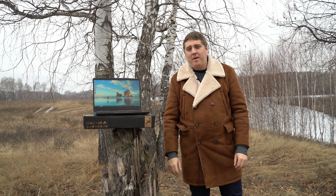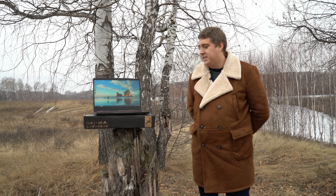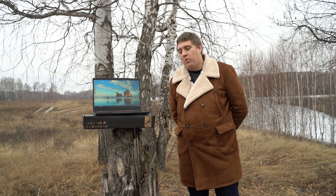Всем привет, дорогие друзья! С вами LEGO, и на дороге я урвал вот этого монстра под названием модель GF63.